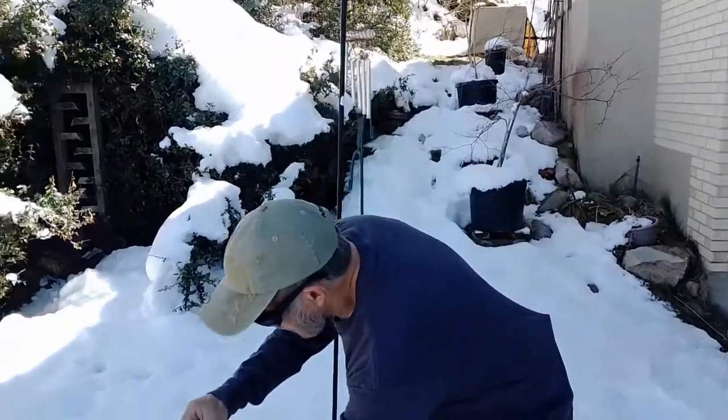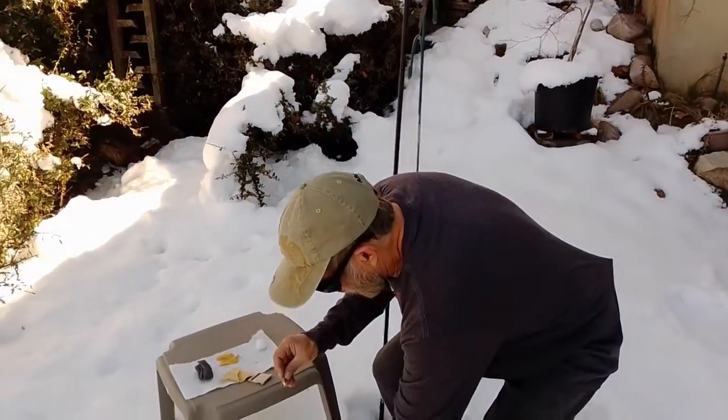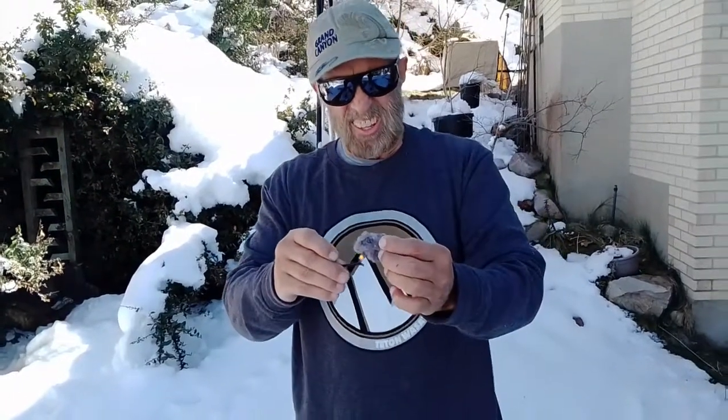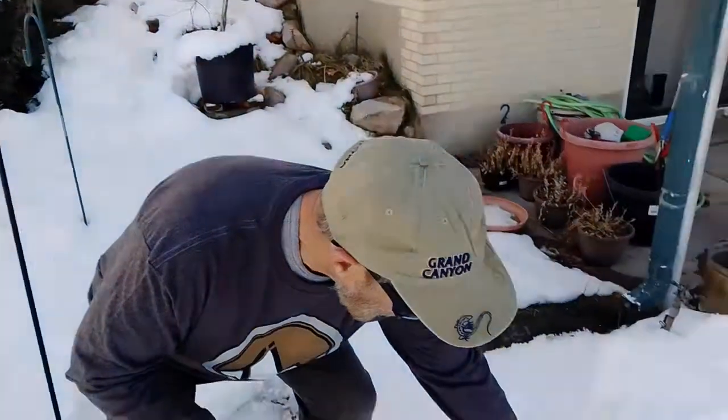It's an old book of matches here. See, here's the tinder. And there it goes. I'm going to put this on the snow. You can see how it burns. And your fire has just started.